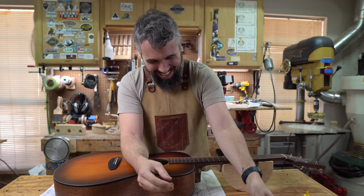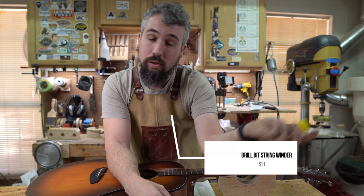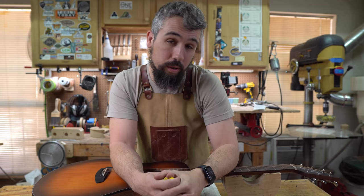One thing I almost forgot — this is for the basics too. You're going to want one of these: it's a string winder you chuck inside your electric drill. God knows if you're starting to do setup work, you're going to spend your whole life taking strings off and putting strings on. That's the basic rundown on the tools you'll need just to get your foot in the door for setup work.